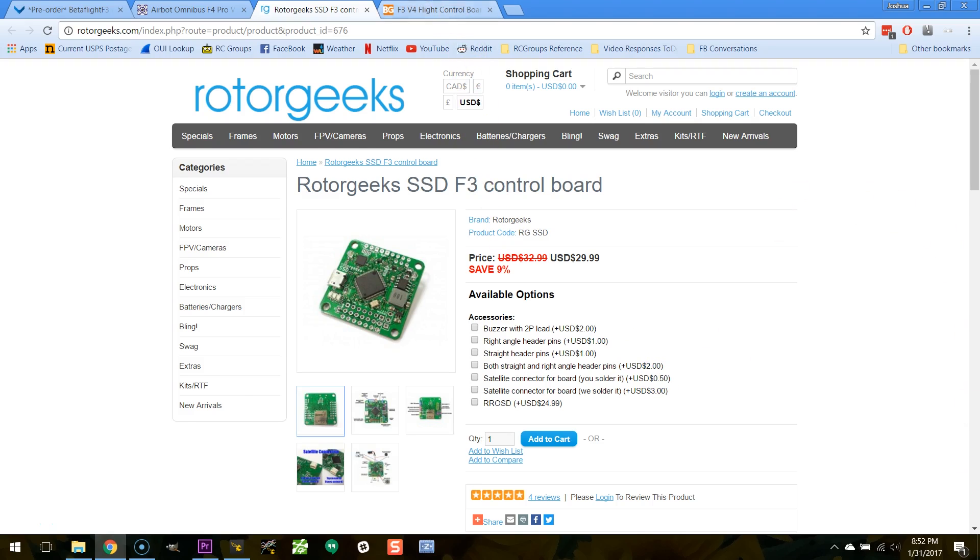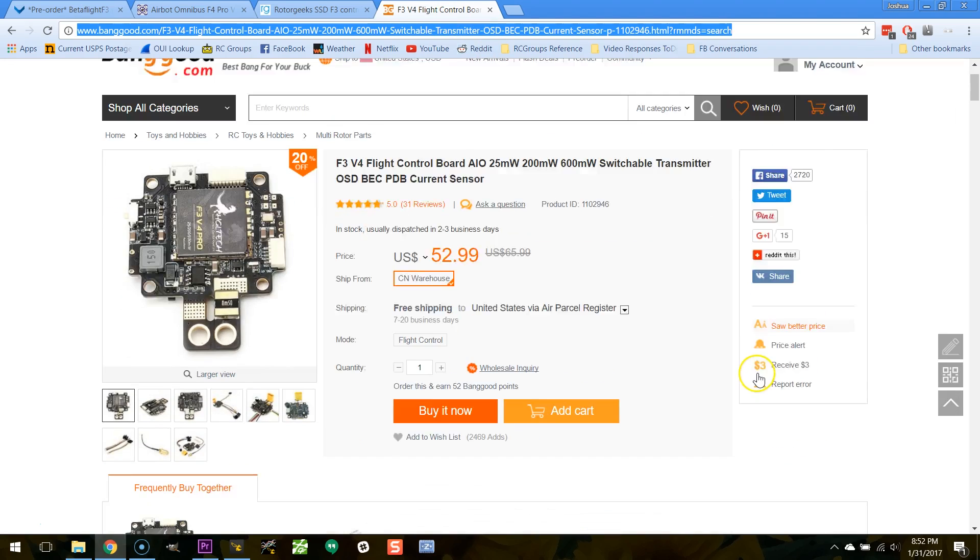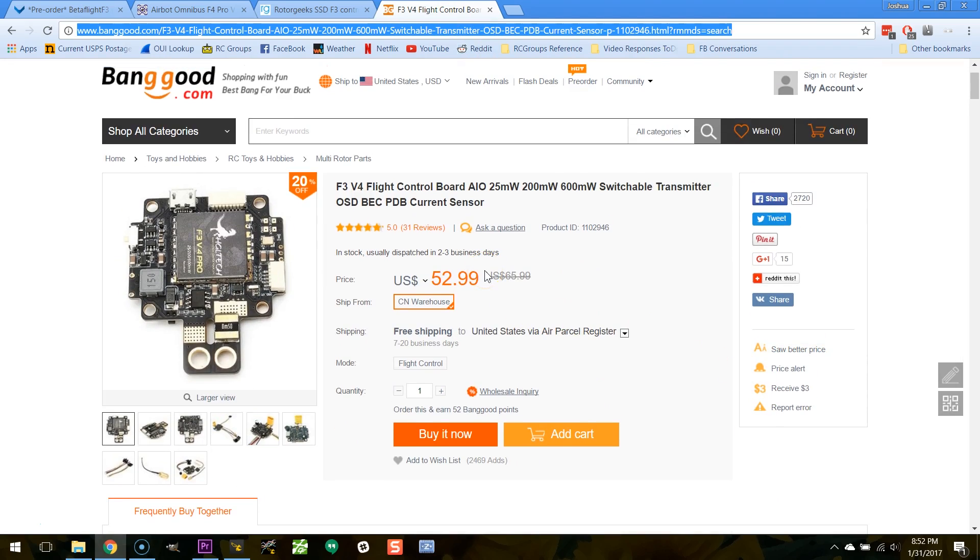There's one more board I want to close on — it's too cool not to mention. This is the F3 V4 all-in-one flight control board, and it's basically everything: it's a PDB, a flight controller, an OSD, and even a video transmitter — all on one board. You combine this with a four-in-one ESC, a receiver, some motors, and a frame, and you have a complete quadcopter.